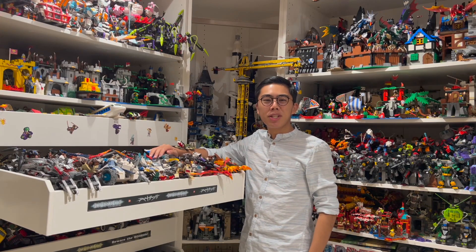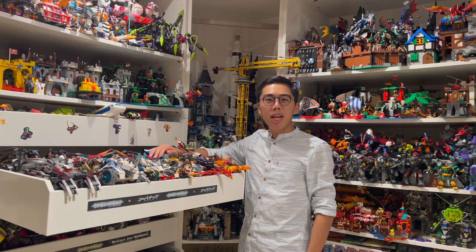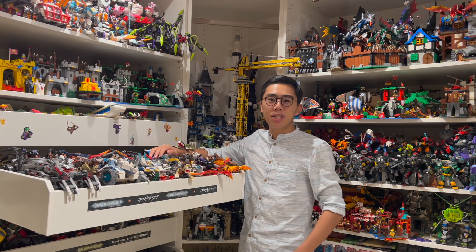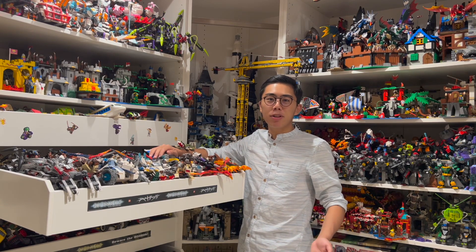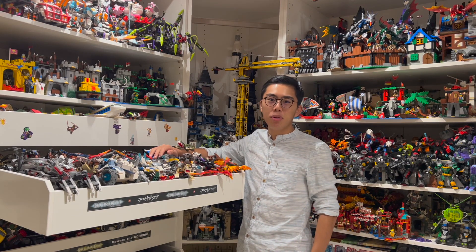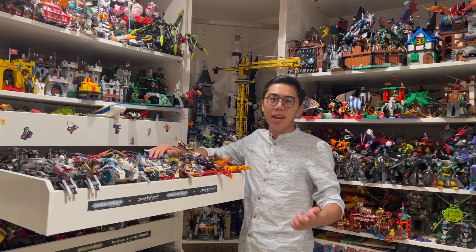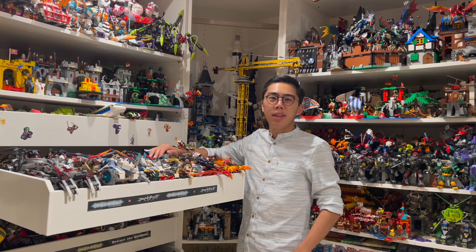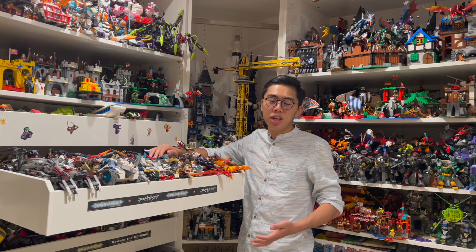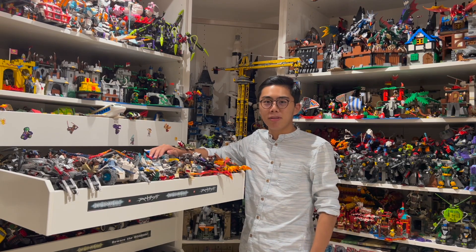Hey there! Thanks for tuning in to Duck Bricks. I'm Chris, and welcome to a brand new episode of Brick Breakdown, the show where we take a look at some of the cancelled set artwork, prototypes, minifigure designs, and everything that went into the creation of a new LEGO theme. Today's topic is LEGO Legends of Chima, the 'Big Bang' theme that launched in 2013 to moderate success — successful enough that it lasted all three planned years.